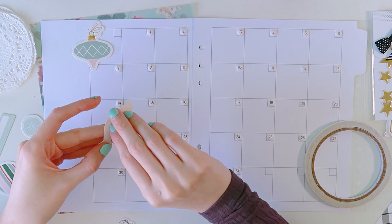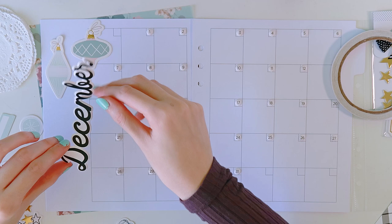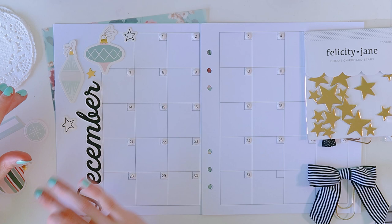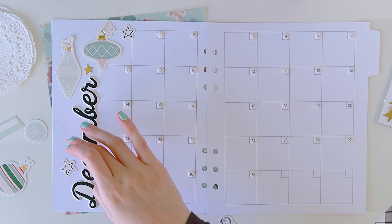I'm doing this because I am doing my December daily in a tiny little mini book, but I also want to have some December in my yearly scrapbook. What I've decided to do is take the calendar and use it as a memory keeper, like a snapshot of each day. Right now I am just prepping everything.